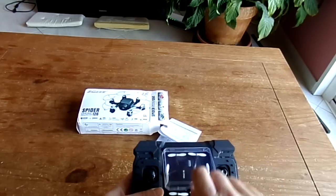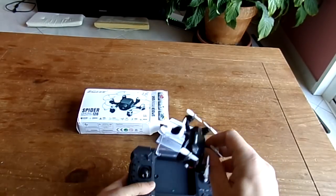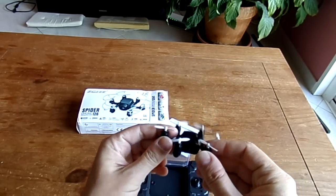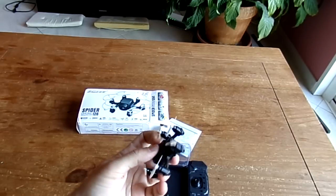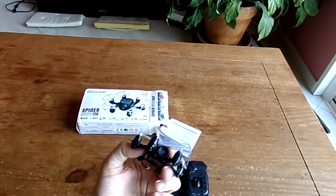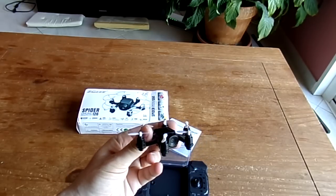You can just raise this transparent plastic cap and you'll be able to access the nano hexacopter. Look how cute this nano hexacopter is with its big nose — it's reminding me a little bit of some cartoon character, I can't remember exactly which one.